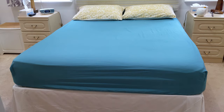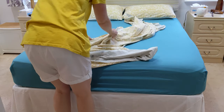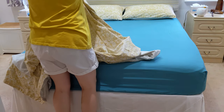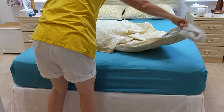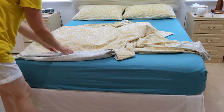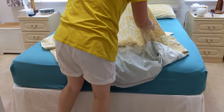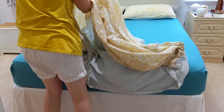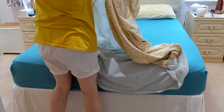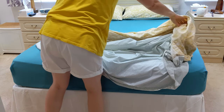And then the duvet cover — this one's poppered. I think the buttons take a lot longer, but it's everybody's choice. So you can get zips, buttons, or poppers. I just open that and kind of shuffle it up so that I've got the corner at the top of the duvet and the other corner.